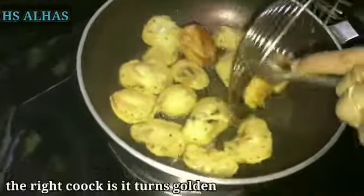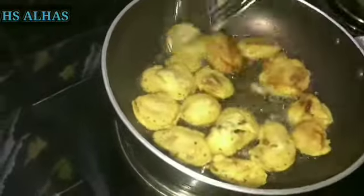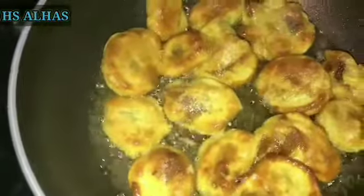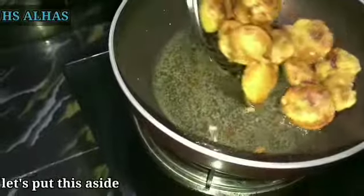Now we are ready to put the filling in the middle. I am ready to cook the sauce. Now I am going to cook the sauce.